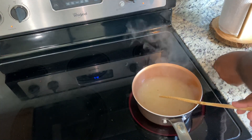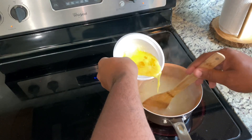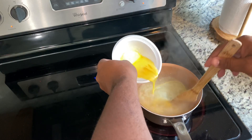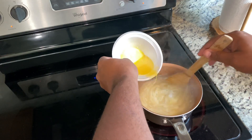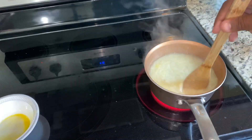Now that the broth is really hot, you want to slowly stir your beaten egg in so it'll be stringy. Keep it going around and around, a little bit at a time. See that transforming into egg drop soup? Now we will make the noodles.